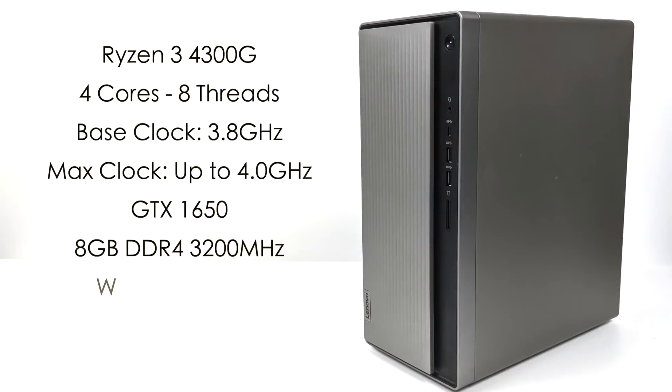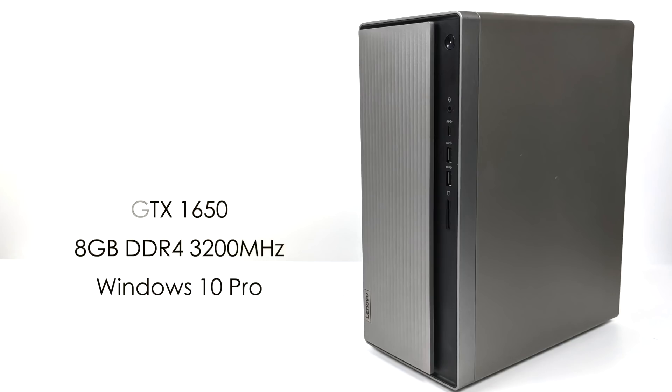Now that we have the GPU installed, here's a quick rundown on the specs. For the CPU, we have the Ryzen 3 4300G — 4 cores, 8 threads, base clock of 3.8GHz with a max clock up to 4.0GHz. We have the GTX 1650, 8GB of DDR4 running at 3200MHz in dual channel, and this unit has been upgraded from Windows 10 Home to Windows 10 Pro.